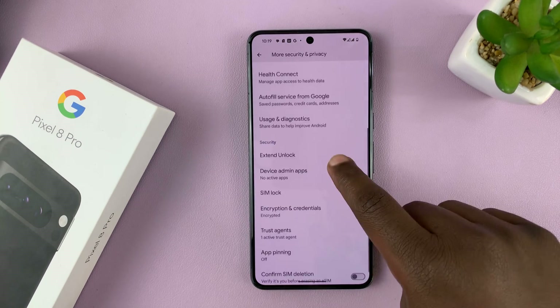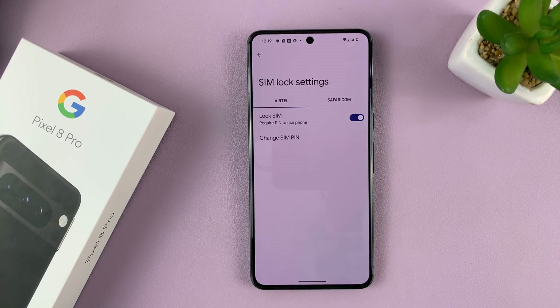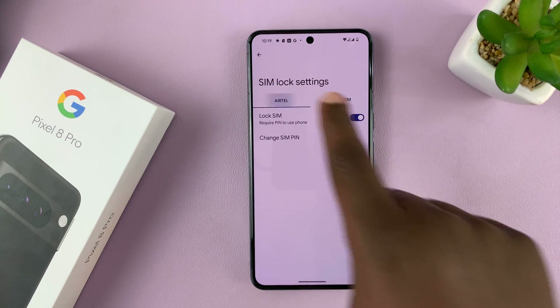On this page, if you scroll, you should see SIM Lock. Tap on that. As you can see, I have two SIM cards, so you want to select which SIM card you want to disable the PIN for.